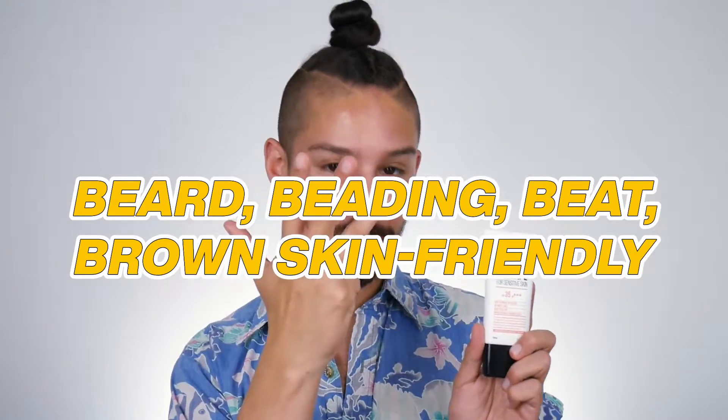Tierra really liked this and shouted it out, so I'm interested to see if it's Tierra-approved, if I'm going to like it, and how it's going to fit into my 4Bs sunscreen testing rubric. If you don't know, I do the 4Bs whenever I test a mineral sunscreen. Those Bs stand for beard, beading, beat, and brown skin friendly.